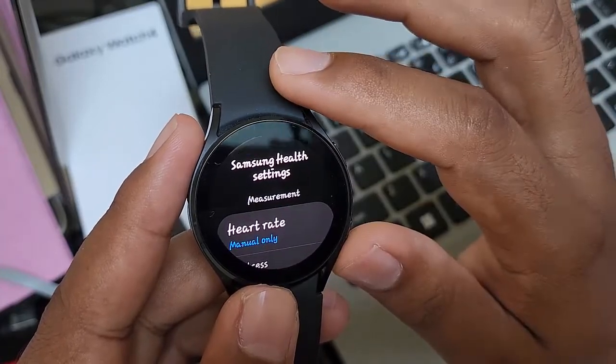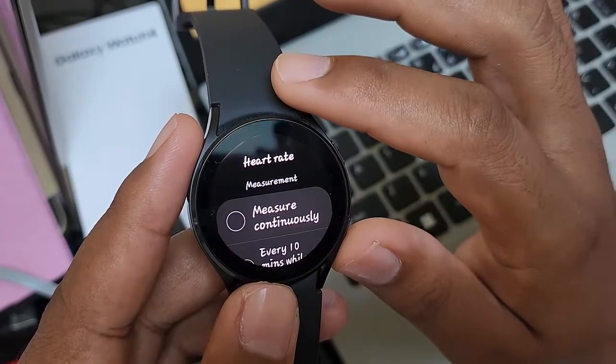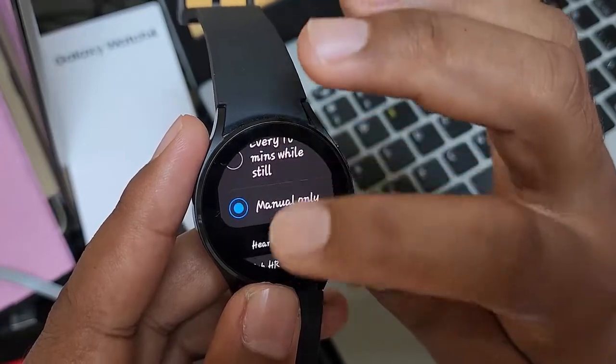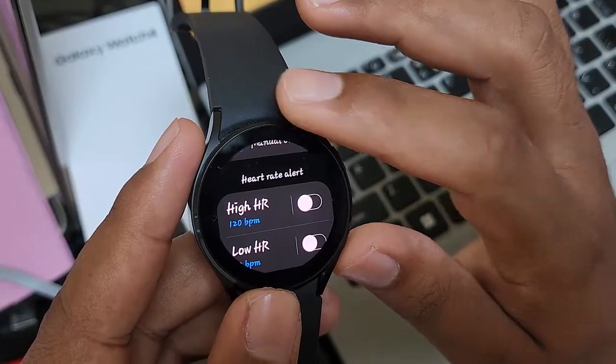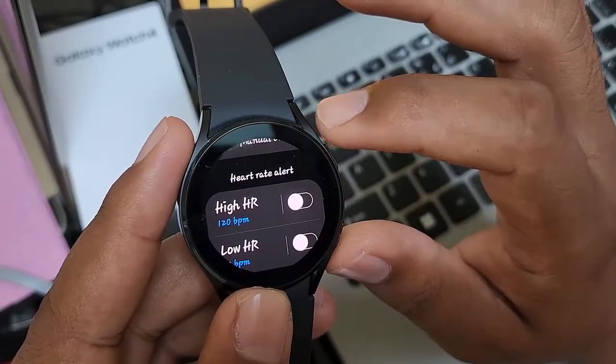Scroll down the screen and then find ECG. Tap the switch until blue to turn on, or tap the switch until grey to turn off.